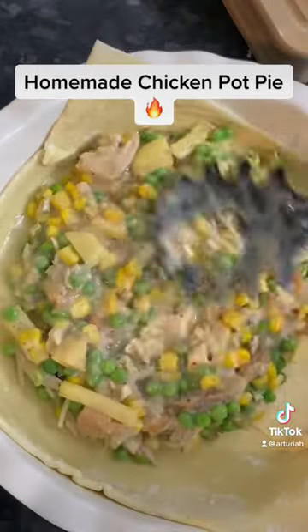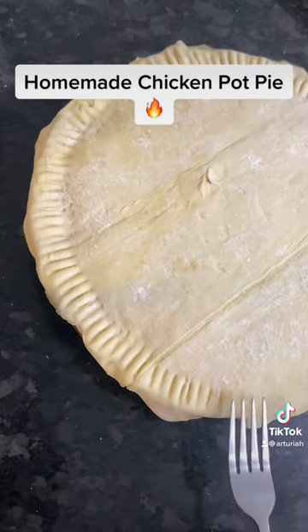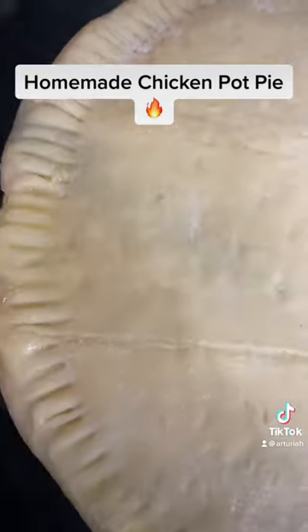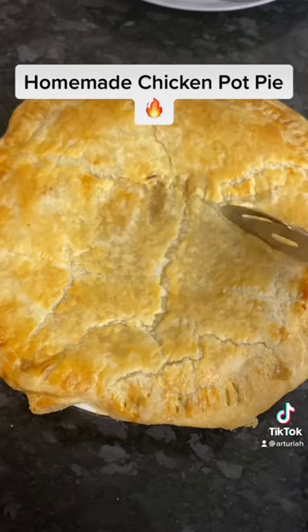Then we're going to add our puff pastry to the dish and add a little egg wash, put our filling in, and top it with the puff pastry. Fork down the outside of our pot and put two slits in the middle to prevent the...